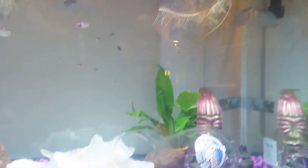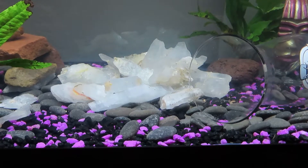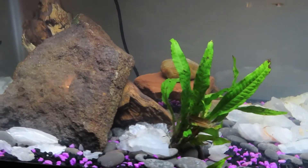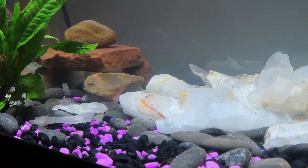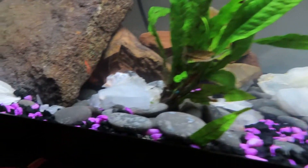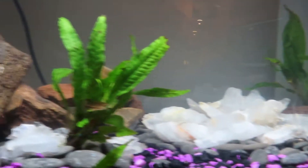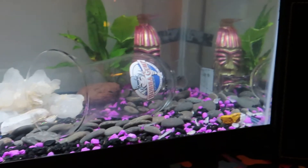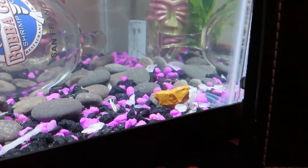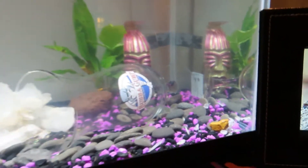I've got selenite down here in the substrate with purple and black gravel. There's a hide in the back there, a house made up for whoever wants to hide. They can also hide in between the rock and the driftwood. Got some selenite all around to use as filler so I don't have to use so much gravel. Got some kind of rock down there — not sure what it is — and they like to play in this glass sometimes.